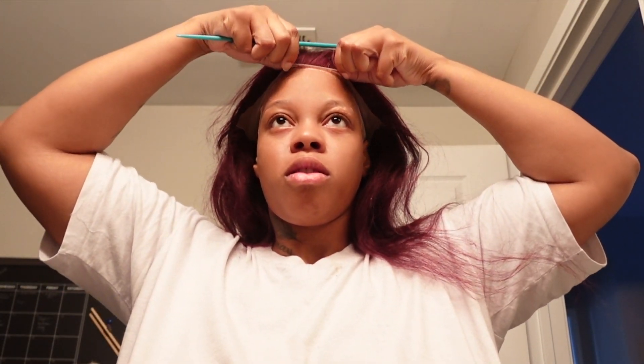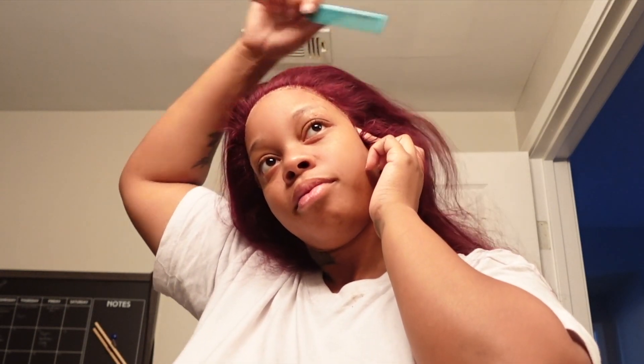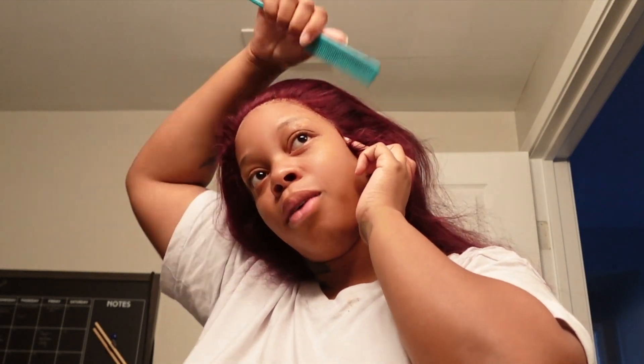Now we're just gonna put the lace on. Let's see if I want to do that hairstyle I really showed y'all or not — we'll see at the end of the video, so make sure you watch to the end. I'm gonna lay the middle first, just smoothing the glue so that it'll hold to my head. My baby hair is gonna stick. I'm just smoothing it to the back. I can see this lace right here — I'm gonna just cut it off. We're gonna go in with some Bowhole and cover those spots that just need to be laid down a little bit more.